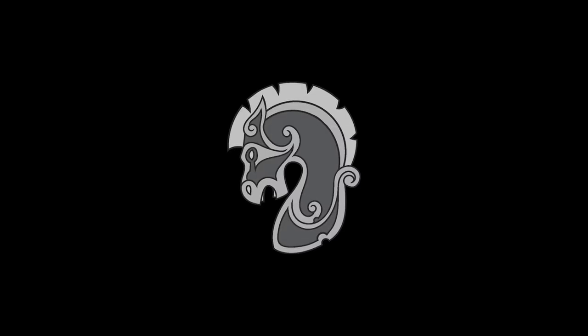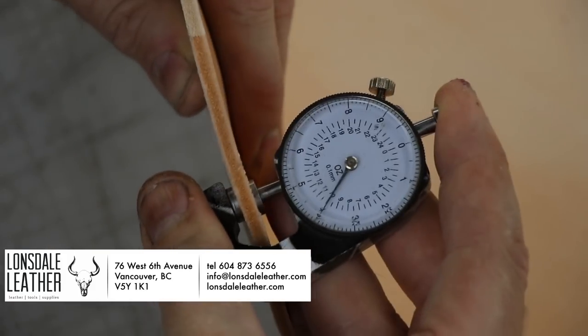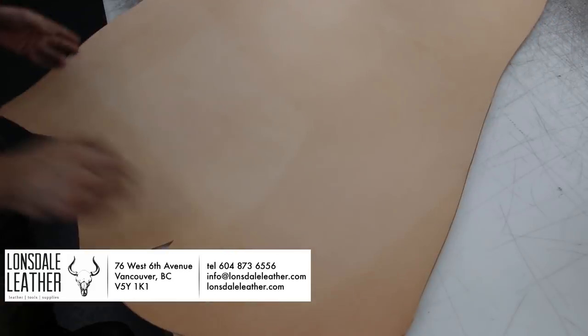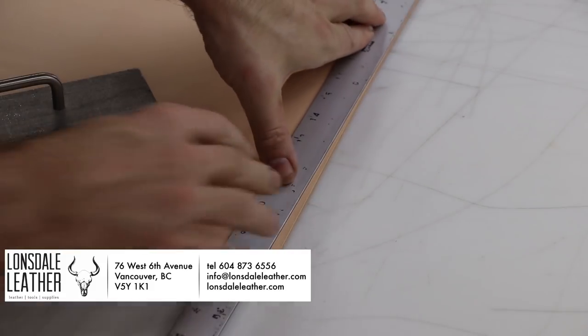What's up everybody? We're doing a fast and simple project today — we're making a belt. This video is brought to you by Lonsdale Leather. Be sure to check the description below for links to their website where you can pick up all sorts of tools, supplies, and of course leather.